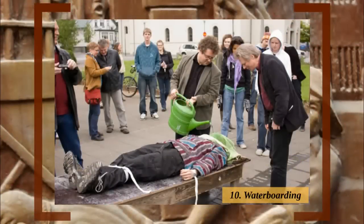Number 10: Waterboarding. Strongly associated with the Bush and Cheney years, waterboarding has actually been around since 16th century Europe.